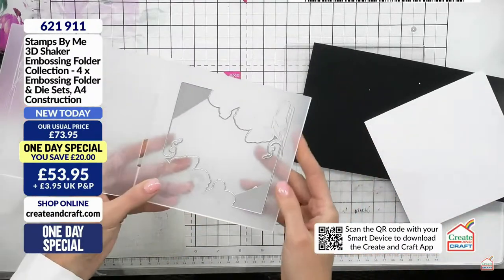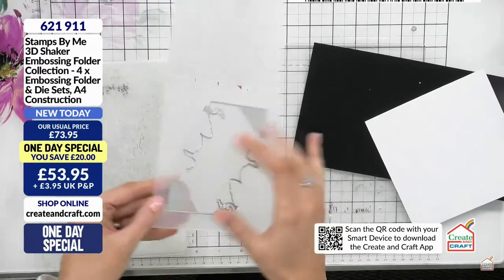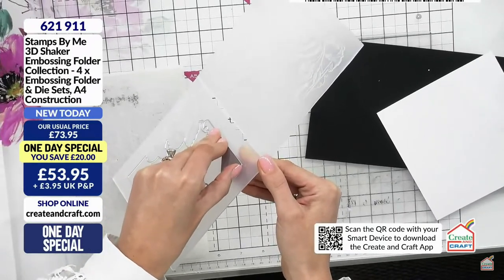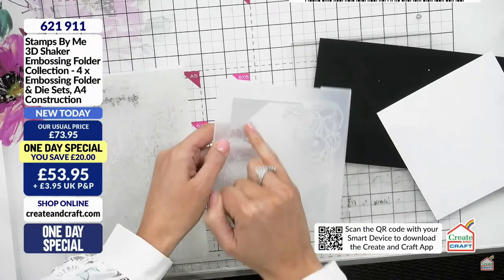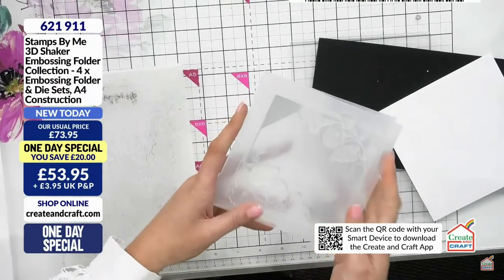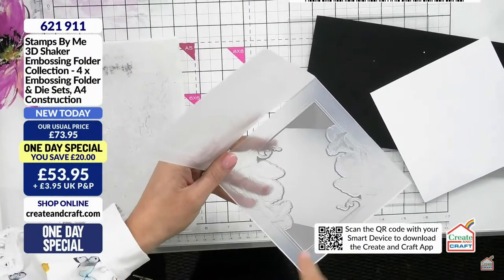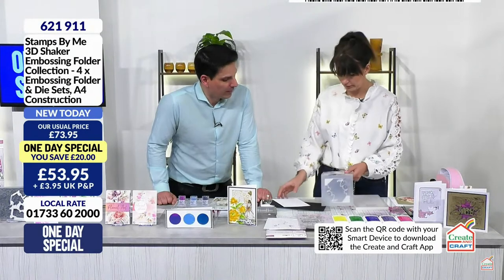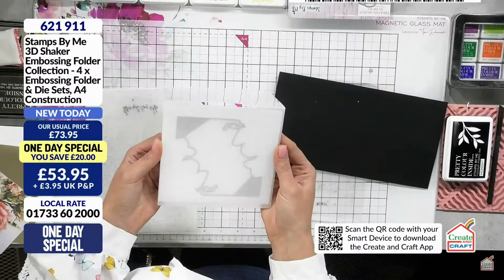If you're not wanting the shaker window die element, look how easy it is. I won't pull out the die because I want mine, but let me just show you - you can just tape it back in with a tape runner or red liner tape. Just a regular tape pen will do - Creating Craft tape pens are wonderful for it. I put my card stock in at the front where the die is, so that gives me the emboss on the front.